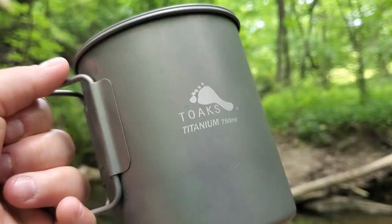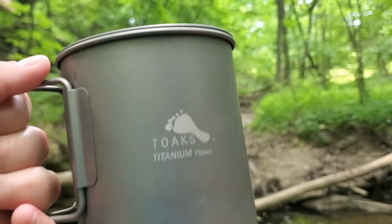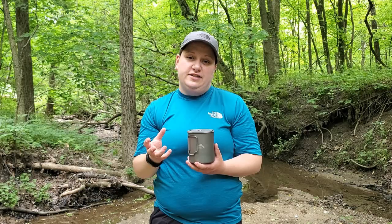The reason I got the larger size is because I like to be able to take everything from my cook system, aside from my spoon, and store it inside of here. That way when I stop on trail to cook, I just grab this out of the top of my pack and everything I need is going to be right inside.